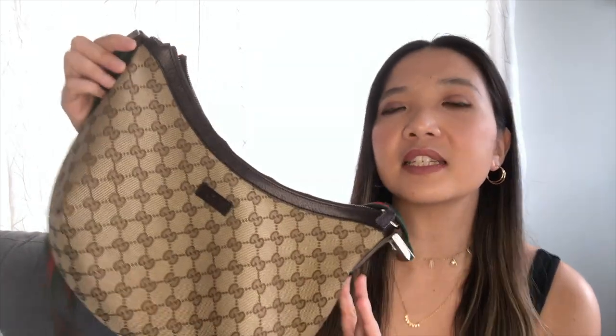It just becomes a very messy bag with tabs everywhere. The zipper tab of the messenger is clean looking. The Ophidia shoulder bag zipper tab just sticks out. This messenger bag is just canvas, while the Ophidia bag is coated canvas. In this case, the Ophidia is the better choice because it's coated, so it's better for rain. This one, with just the fabric, is not rain friendly at all.